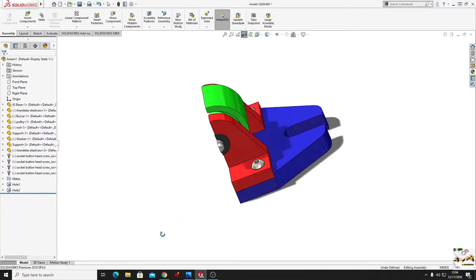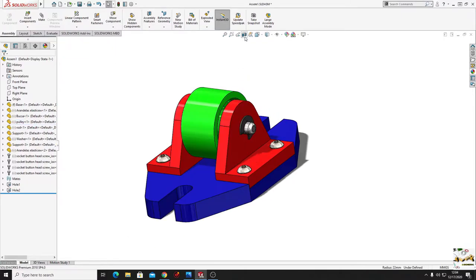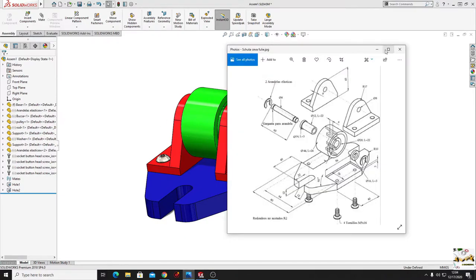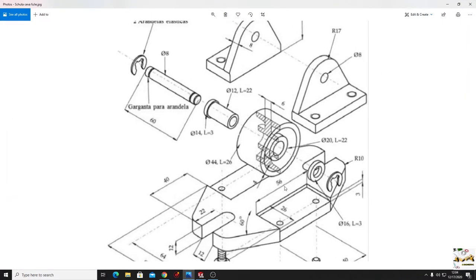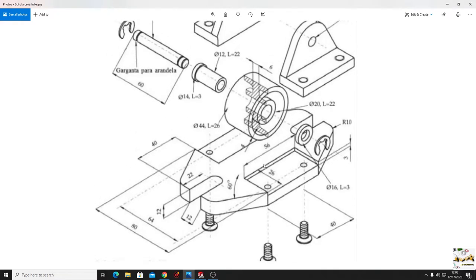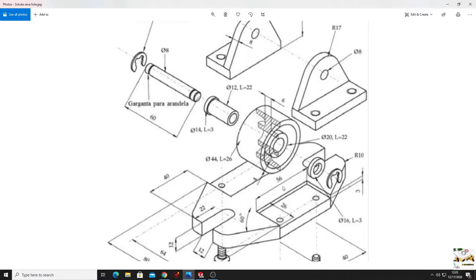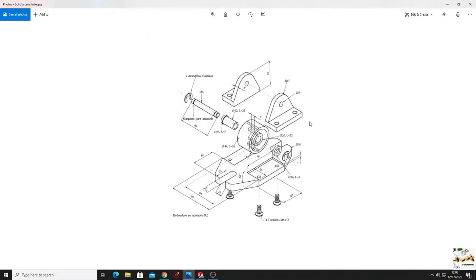Hello friends and welcome back on my channel. My name is Alex and in this video I'm going to show you how to make this assembly in SOLIDWORKS. We'll be following a sketch with all the components - first the base, then the pulley, the washer, the spring washer, the rod, and the next parts. Let's start.